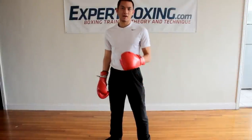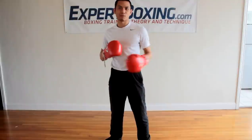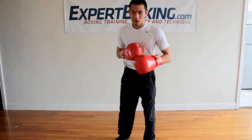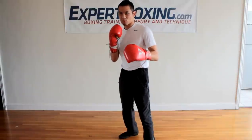I'm from Expert Boxing. Right now, I'm going to explain to you which hand to put in back and which hand to put in front in your boxing stance. This is basic boxing 101. If you're right-handed, you're an orthodox fighter with a right-handed back.